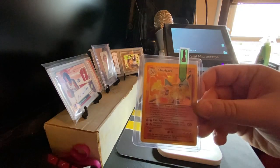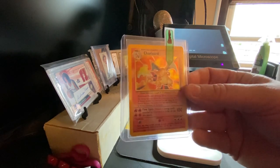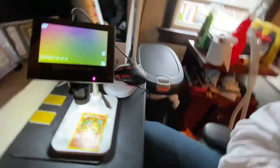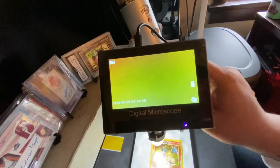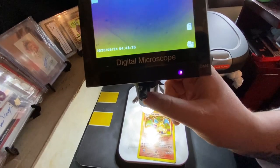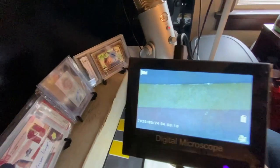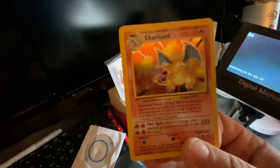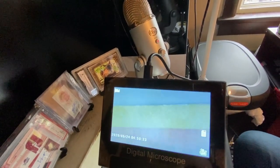So I'm going to test this out. I'm getting ready to send this into Pure Graded X. This is a base set Charizard holo — send it in to be graded. Look at that surface, that's crazy. Alright guys, so this is really the beauty of it. Look at that edge — that's not necessarily something you can see very great with your naked eye, but now we have this.